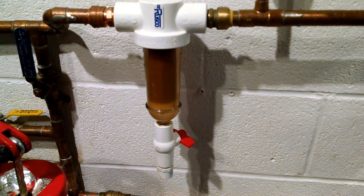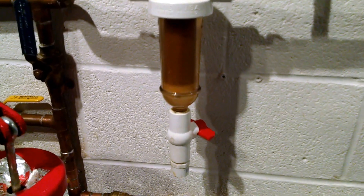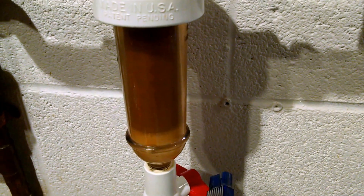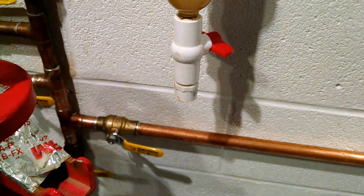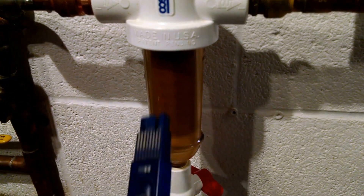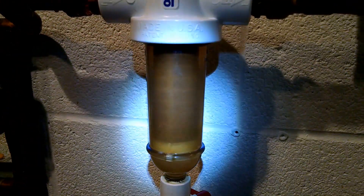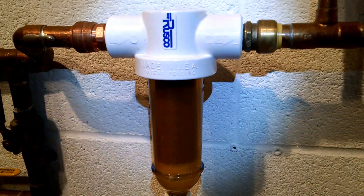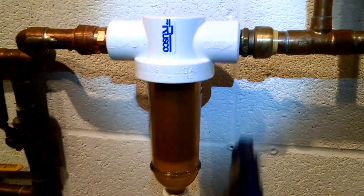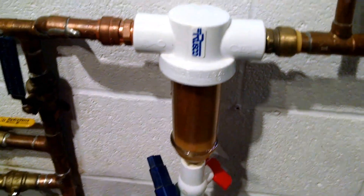The first filter I have is a 250 mesh or 60 micron spin-down filter. It uses centrifugal force to sling the heaviest particles down towards the bottom of the container, and once you get a little buildup you just open up this valve and drain it into a drain line or blast it into a bucket. It also runs water across and flushes off the surface of that plastic film. You can get these for $35 at Lowe's, but I ordered mine on Amazon because I wanted one with three-quarter inch female fittings.